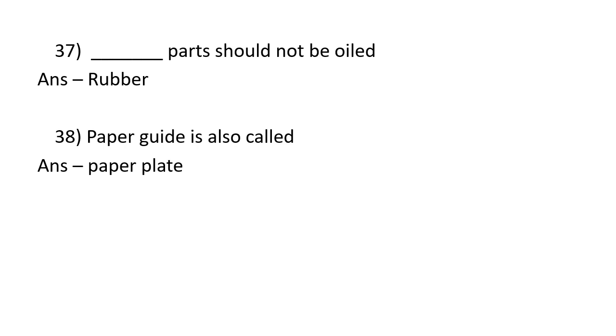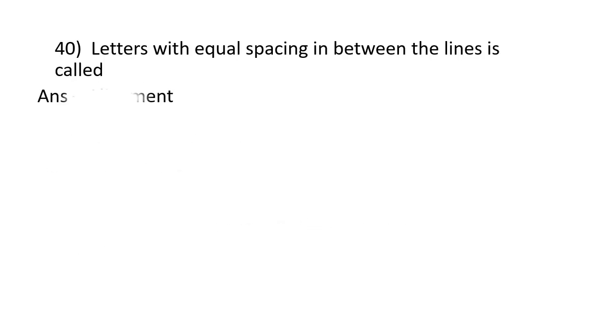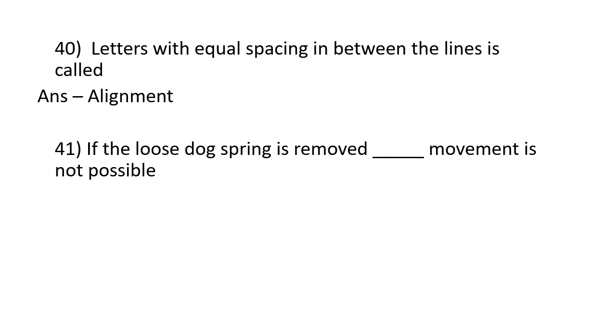The cylinder is also called a paper plate. The tabulator fixes the carriage to position. Letters with equal spacing in between the lines is called alignment. If the loose dog spring is removed, step by step movement is not possible.